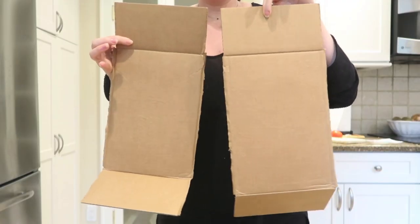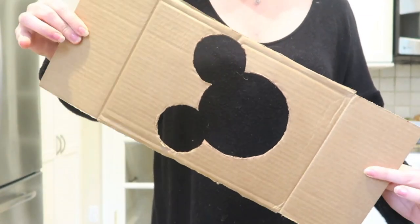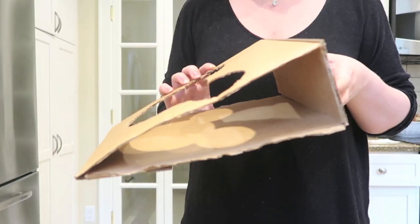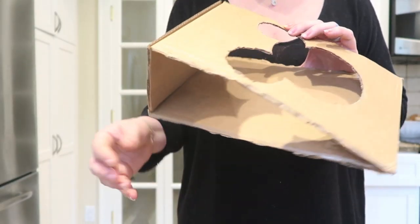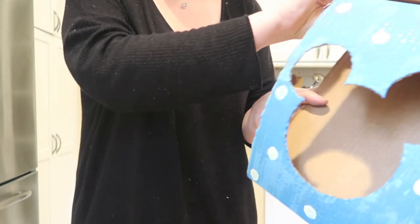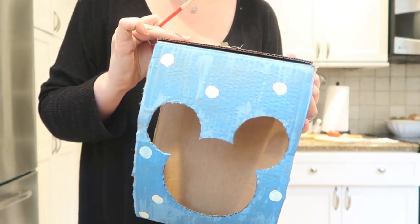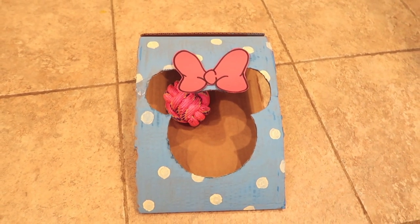Second, we're going to make a Mickey toss game. You need two longish pieces of cardboard — cut them into rectangles, then cut out a Mickey head shape from the inside of one piece. Tape the pieces together to form a triangle, like a cornhole game. Paint it whatever color you want; I added polka dots and a little bow made out of construction paper.